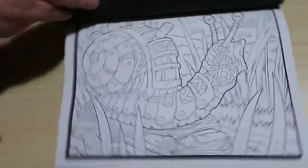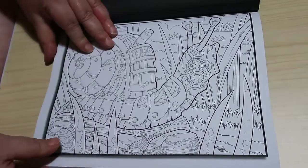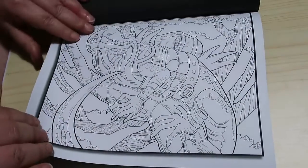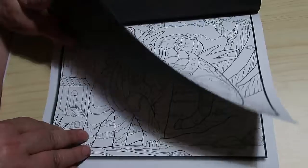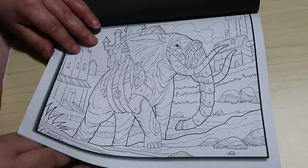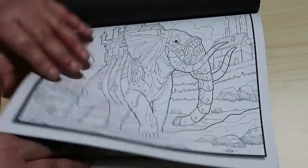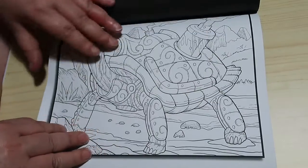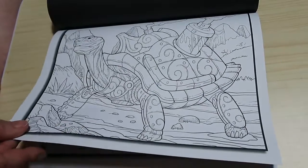I think we're onto these ones now. Snail. Look at that — that's stunning. Whoever the artists are on this book are absolutely fantastic.